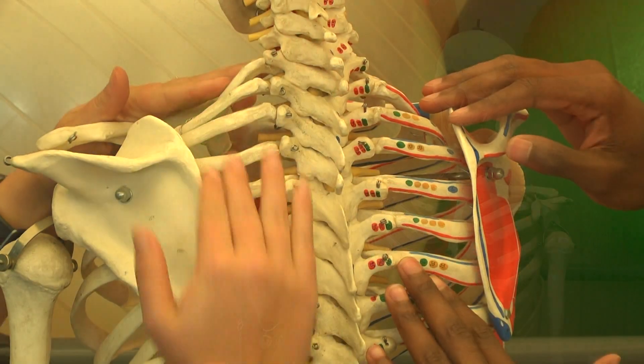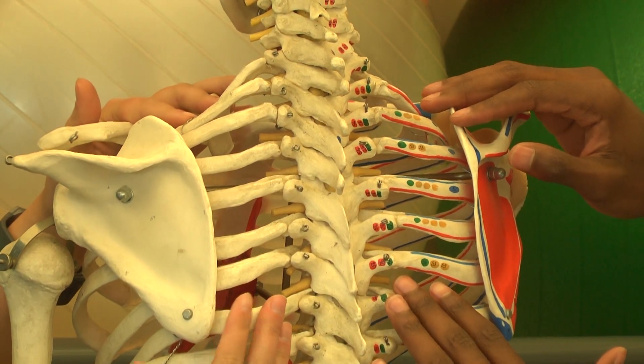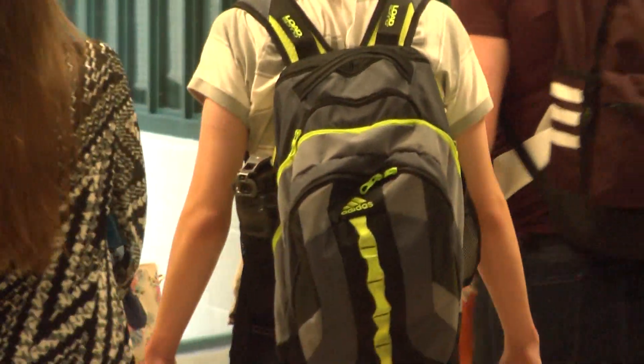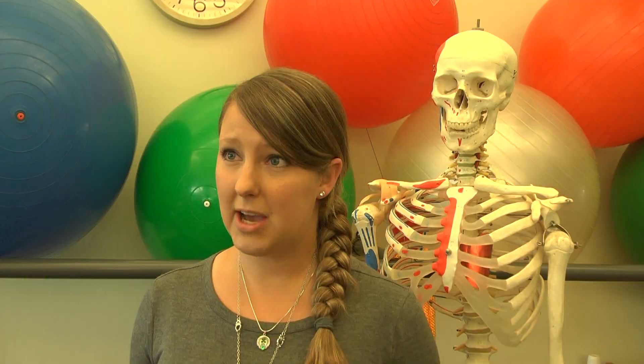Most experts agree that anything over 10 to 15 percent of your body weight is too heavy — heavy enough to cause functional scoliosis. Even visually, you can see that if an individual is having a hard time picking up or putting down a backpack, or if you can see a postural change once they put the backpack on, then chances are it's doing damage to your spine.